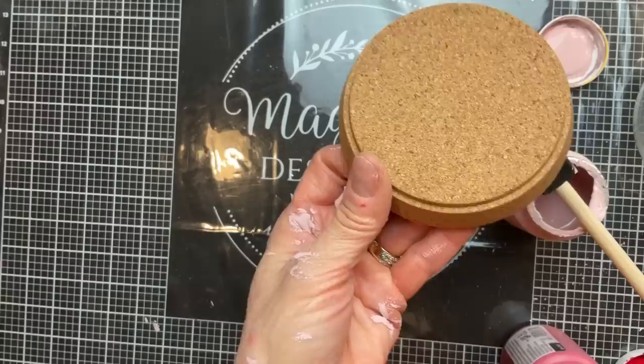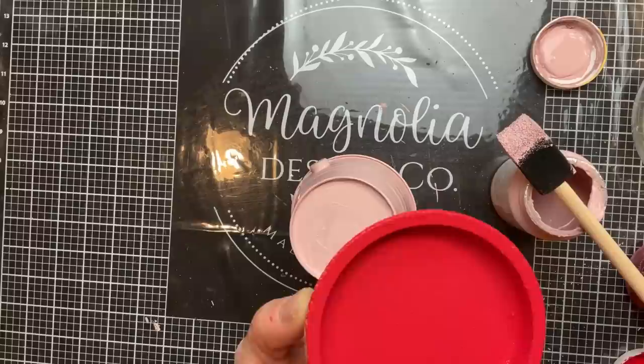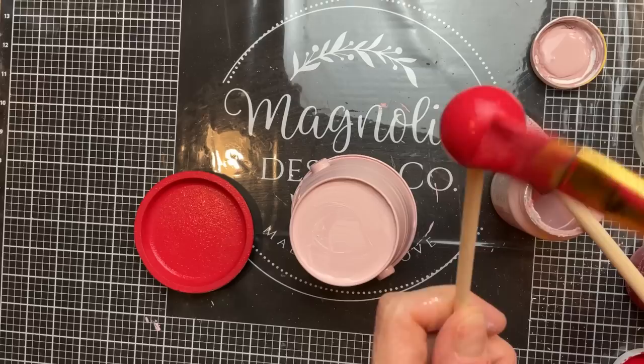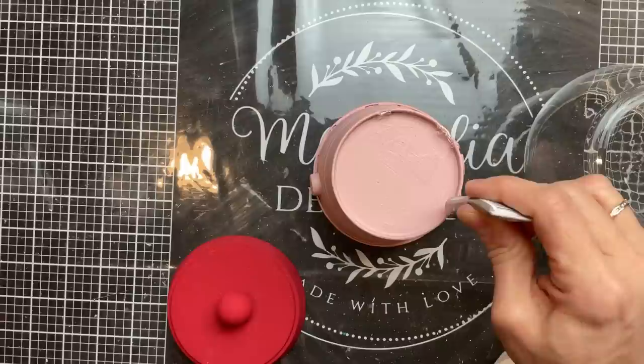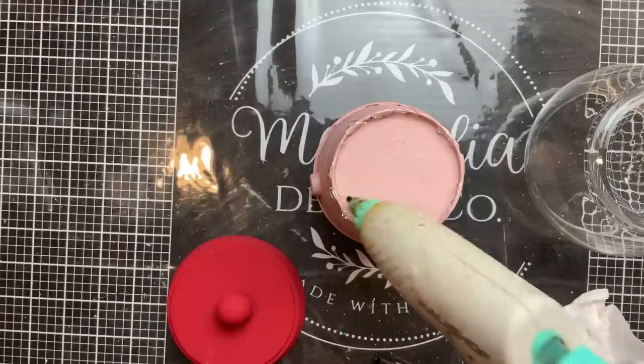For the lid of my bubblegum machine, I'm going to use this cork coaster from Ikea — feel free to use a terracotta pot saucer. We're going to paint this with crimson, and also this little doll head, which is a round bead that's flat on the bottom — we'll paint it red as well to make the top little ball part for the lid. Once all of this is painted and dry, I'm going to use a combination of E6000 and hot glue to attach this round glass bowl vase to the bottom of the bucket to create our bubblegum machine.